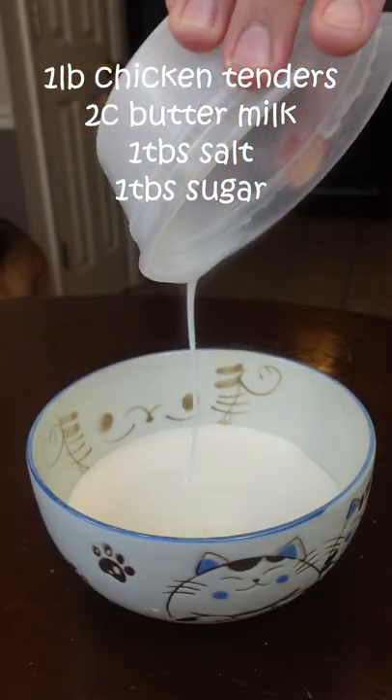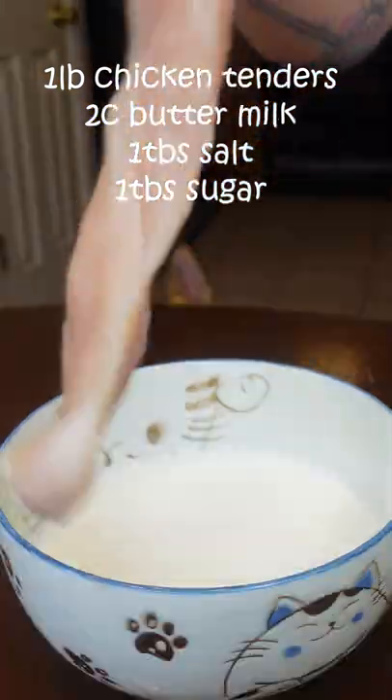This is five spice fried chicken. For your brine, just combine buttermilk, salt, some sugar. Now just add your chicken tendies, and you're gonna brine this until tomorrow.